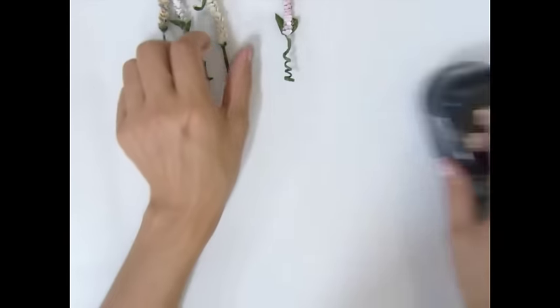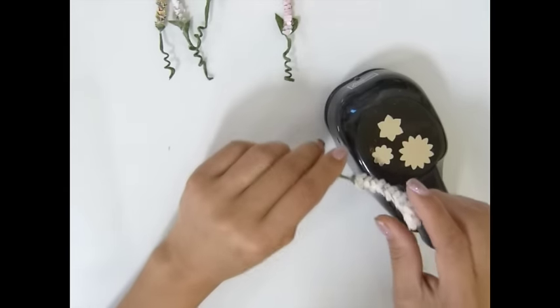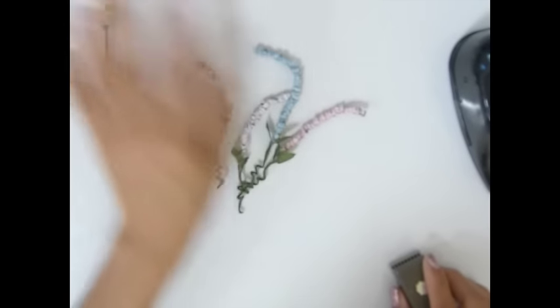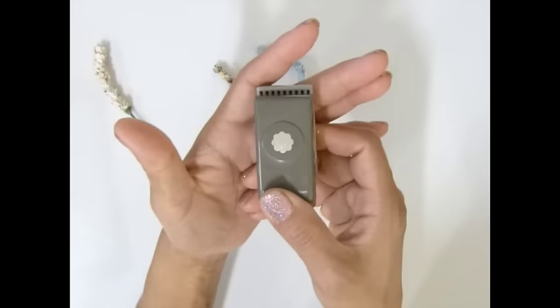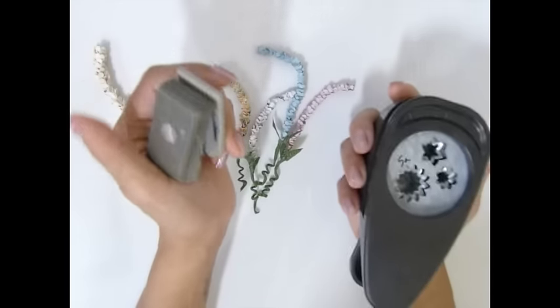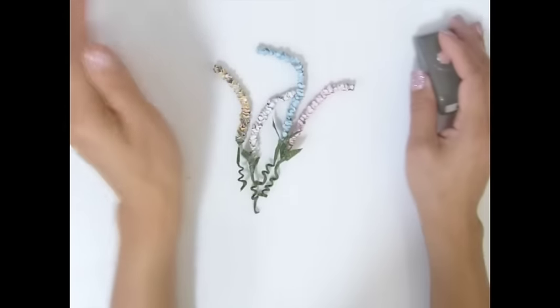The punch I use is this one — it will give you a different look. And the one I use for this flower, this one here is with this tiny punch. That's what it looks like. Both of these punches are from Stampin' Up. You guys can check them out on the Stampin' Up website.